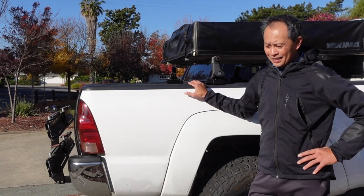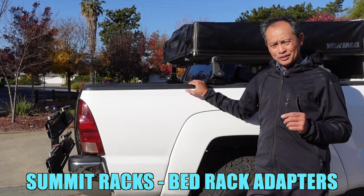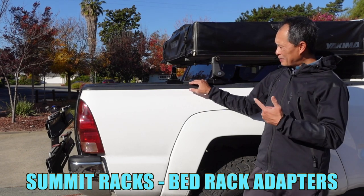Francis here from MTBR. If you want a pickup truck and are looking for more cargo carrying solutions, hang in there because you might learn something here.